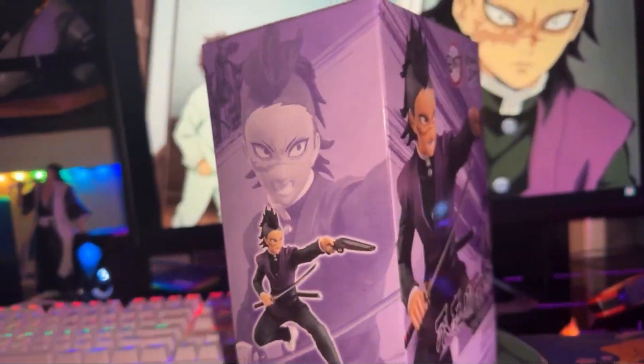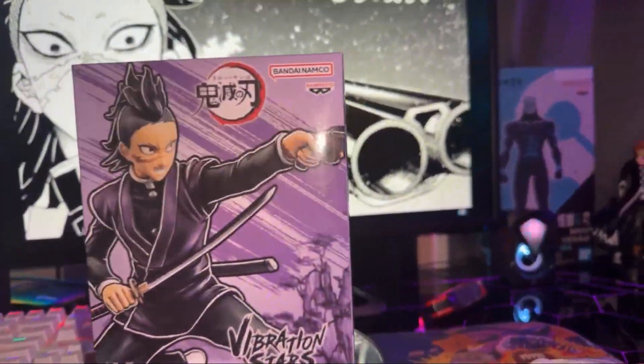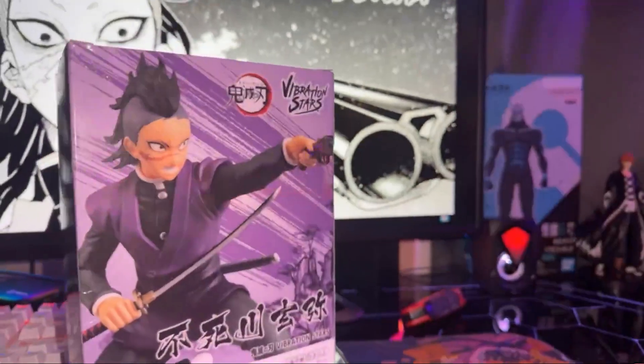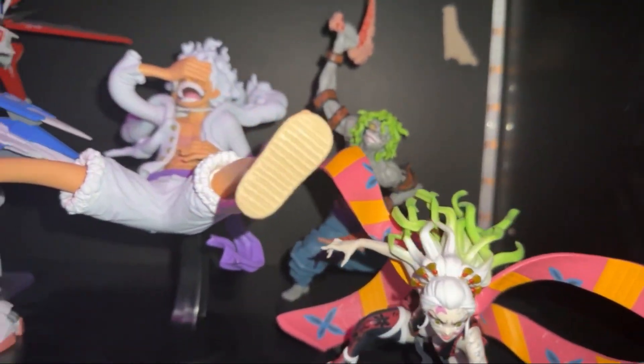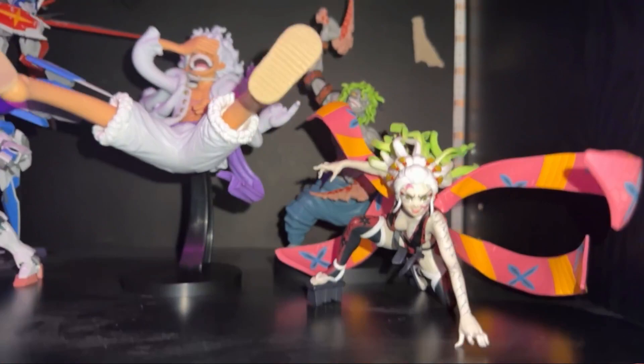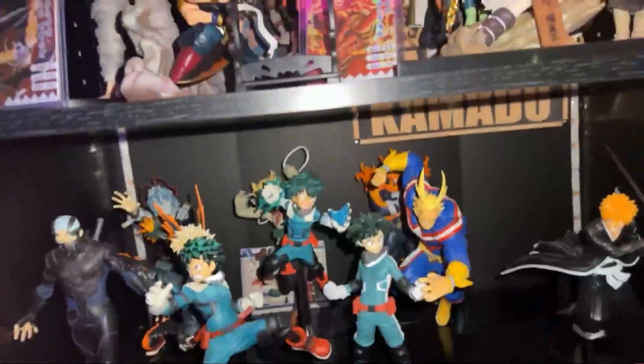I might do a 4th of July stream because we're gonna go outside and grill on the deck, so we might see what we can do with that. Anyway, I'm gonna jump right into this guy. Here are the last two figures I just unboxed — brother and sister right there, posed up nice. I also unboxed Luffy if you want to go check that out. Alright, let's get Genya open.